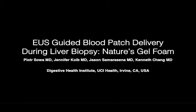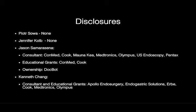EUS Guided Blood Patch Delivery During Liver Biopsy — Nature's Gel Foam. These are the author's disclosures.